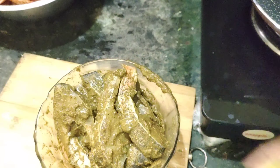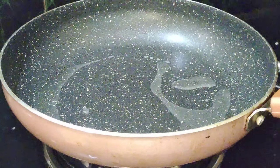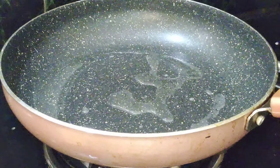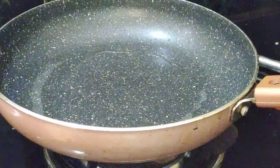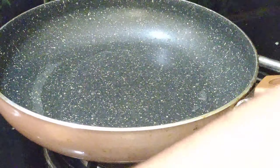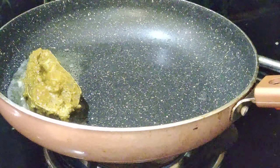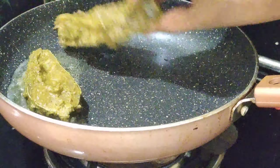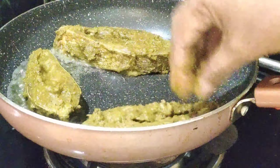I am going to spread the fish pieces in the fridge. I am going to fry the fish pieces.